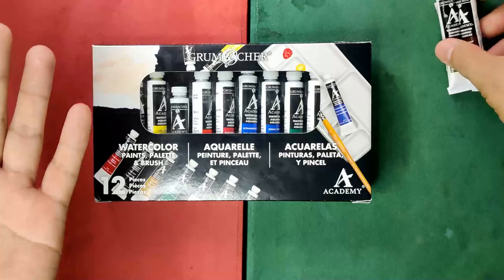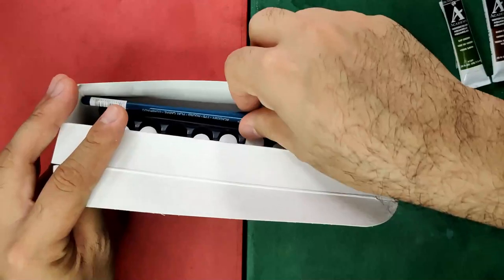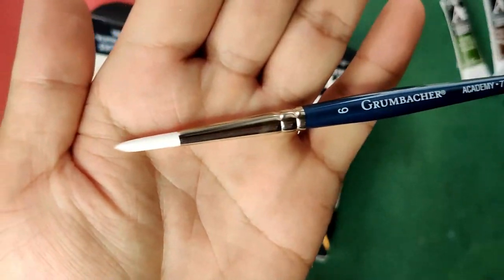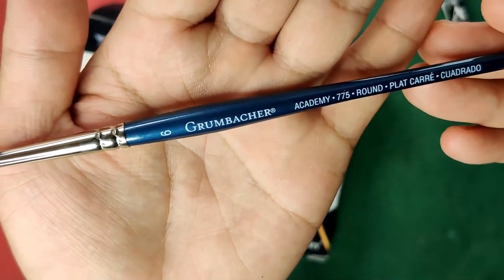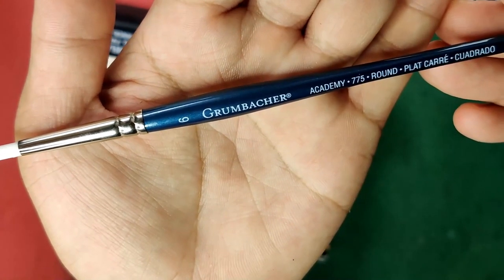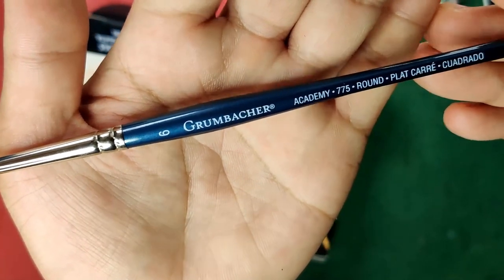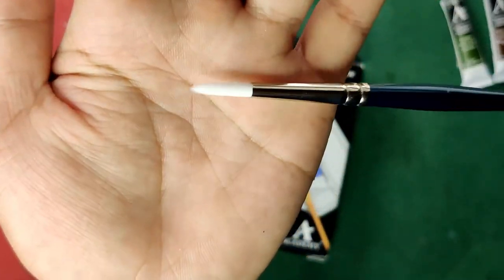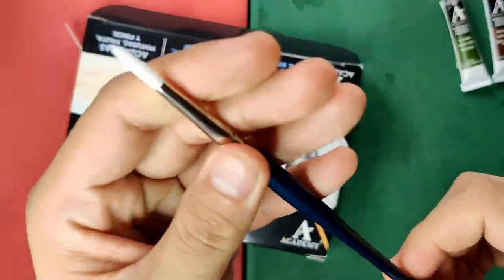Let's take out the items from the set. Here is the brush — it's a nylon brush, size 6 round. It says 'Grumbacher Academy 775 round plat curry cuadrado,' so it's clearly a round brush, and it looks good.